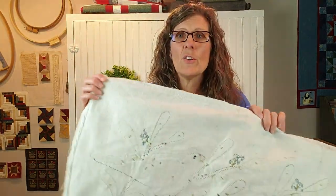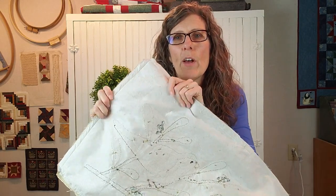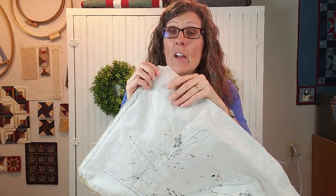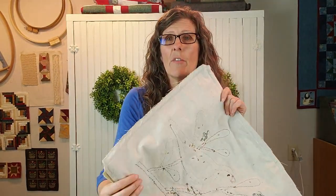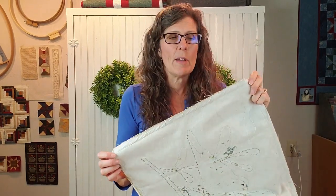Whenever I do embroidery or any kind of wool felt or hand work, I always put a stabilizer — an iron-on stabilizer — on the back of my project so that you can keep that fabric stable, and while you're sewing it doesn't pucker and make a funny design on the front. I always iron that onto the back of my project before I begin sewing.